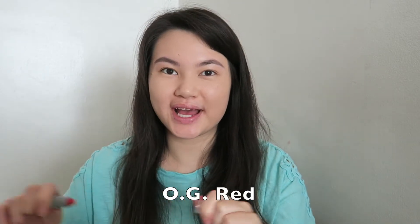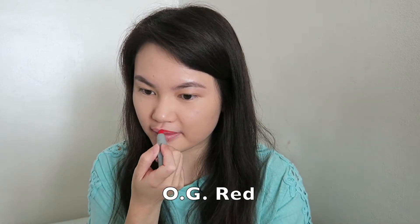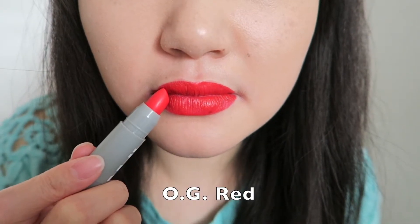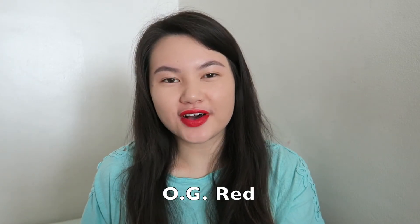So the next color I'm going to go ahead and try — this is called OG Red. It looks like it's a really, really bright red color. What do you guys think of this color? I feel like this color is a little bit bright for me, but definitely really good for the fall season. Remember how I mentioned that depending on what color you apply, it might stain your lips — so this color that I just applied did leave a little bit of a stain on my lips.